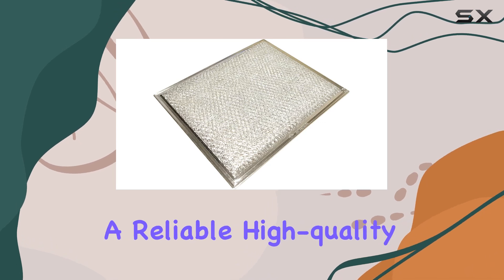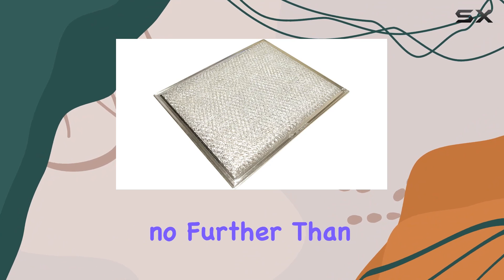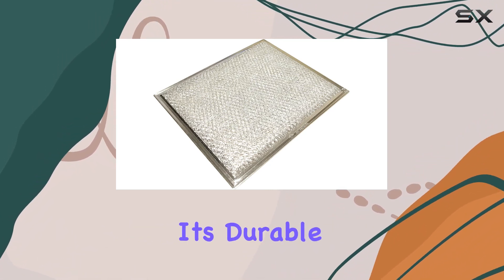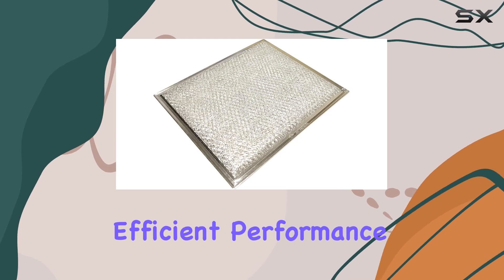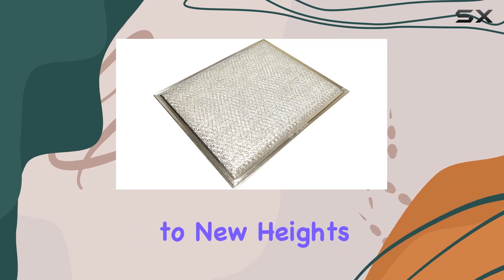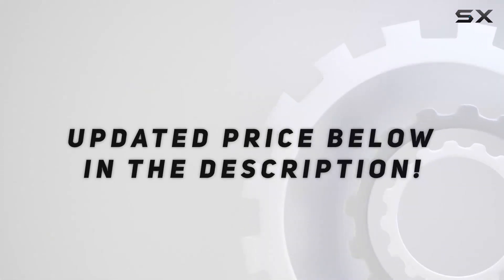In conclusion, if you're in the market for a reliable, high-quality grease filter for your GE range hood, look no further than the genuine OEM GE range hood grease filter. With its durable construction, easy installation, efficient performance, and excellent value, it's sure to elevate your cooking experience to new heights. Check out the video description for an updated price.